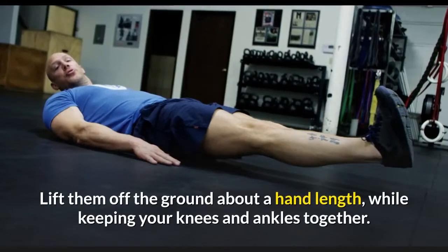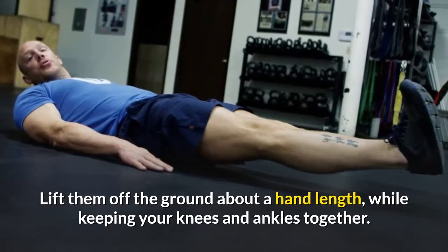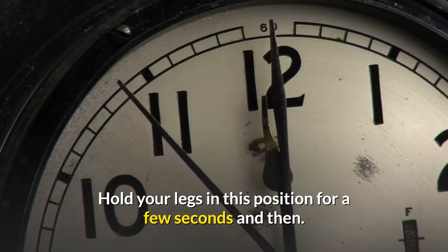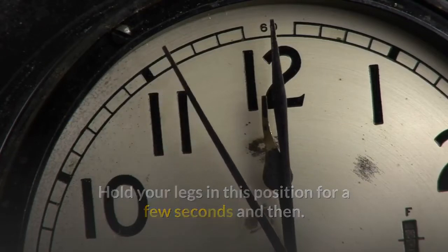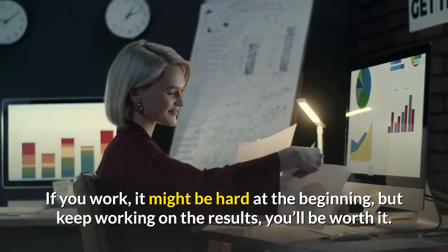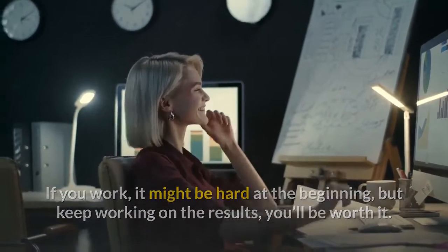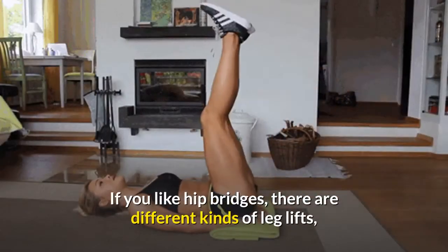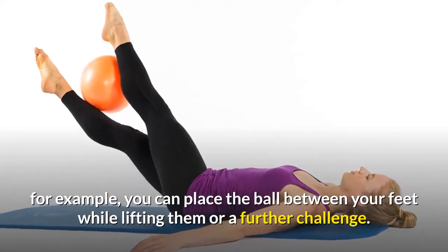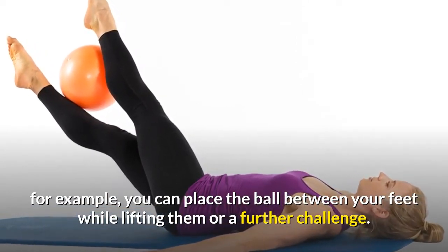Lift your legs off the ground about a hand's length while keeping your knees and ankles together. Hold your legs in this position for a few seconds, then lower them down. It might be hard at the beginning, but keep working — the results will be worth it. You can also place a ball between your feet while lifting for an added challenge.